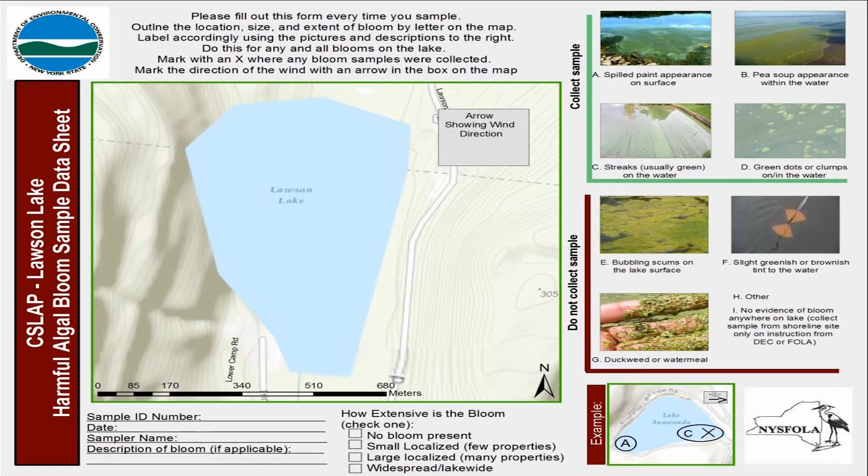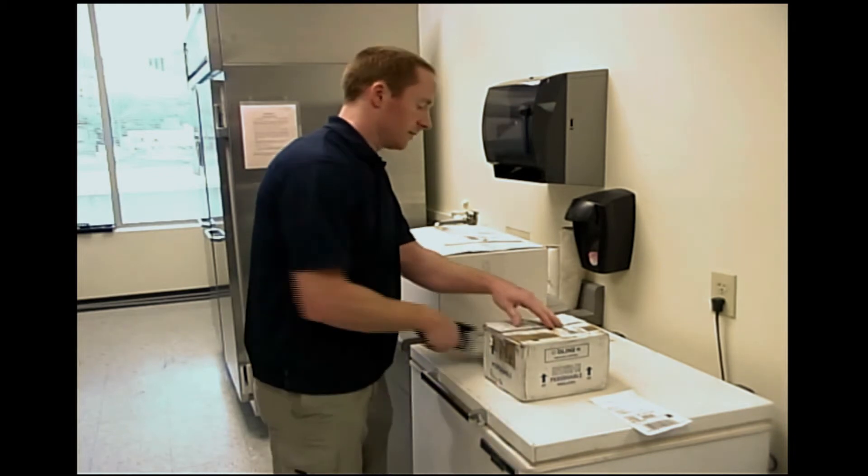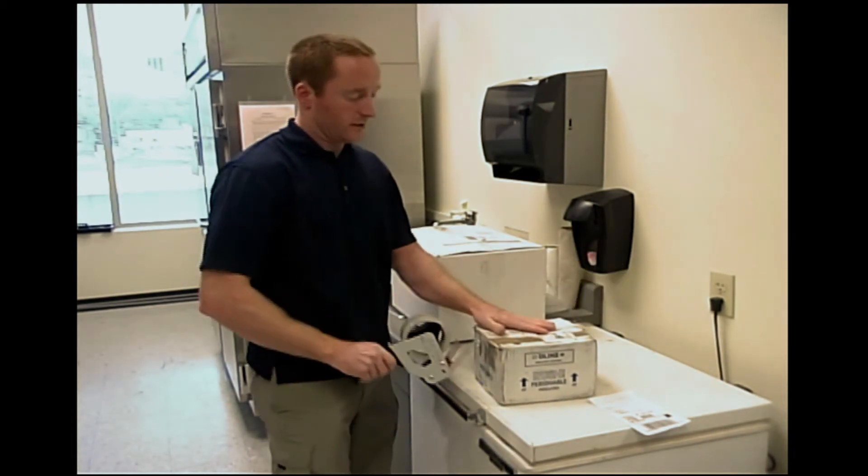The completed shoreline HAB form should be sent with the small HAB cooler if you are submitting a HAB sample, but should be completed and sent with the larger sea slap cooler if you are not sending in a bloom sample. Then we're going to close the box and tape it up.